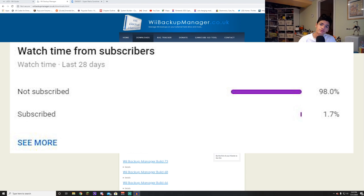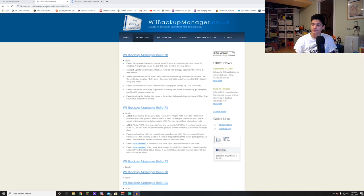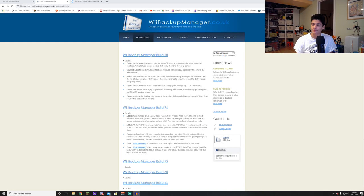98% of you are not subscribed, however, so if you watch a few of my videos, go ahead and hit that subscribe button if you like the content I make. That's going to do it — let's get right into USB Loader.